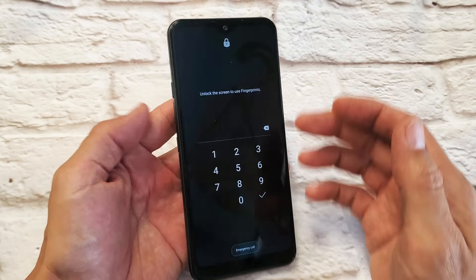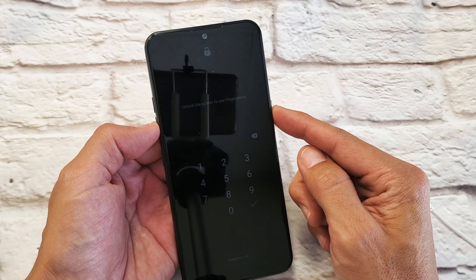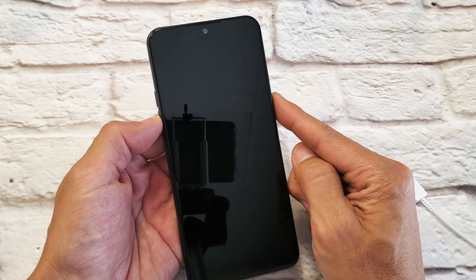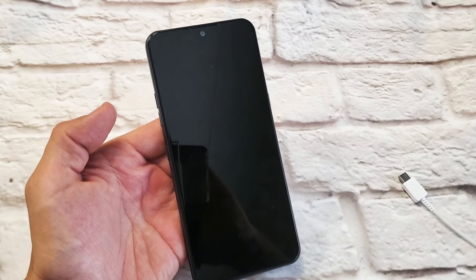The first thing we want to do is press and hold two buttons: the volume down and power button. Press and hold both buttons, and as soon as you see the LG logo, let go of the power button and quickly press and hold it again. We never take our finger off the volume down button.